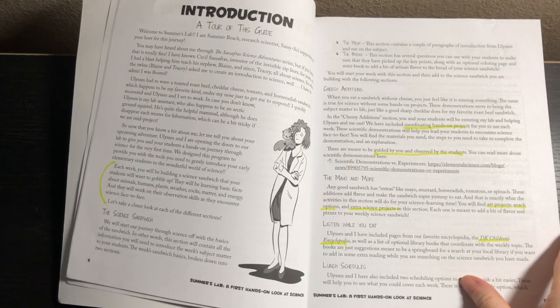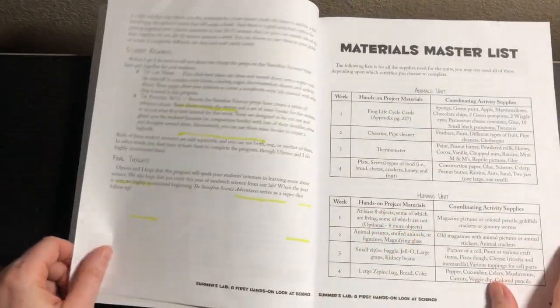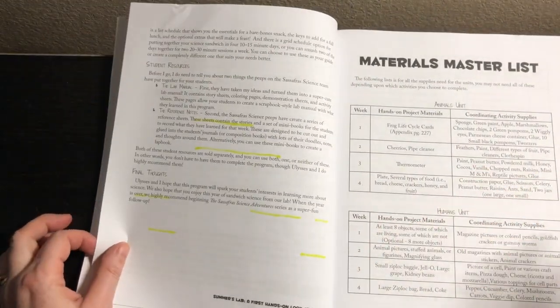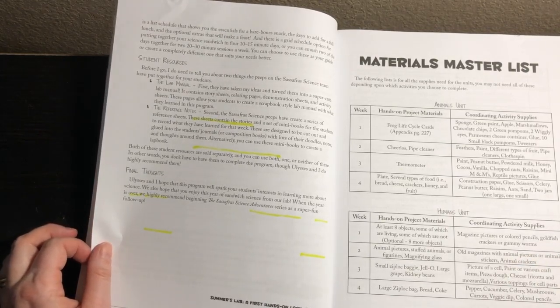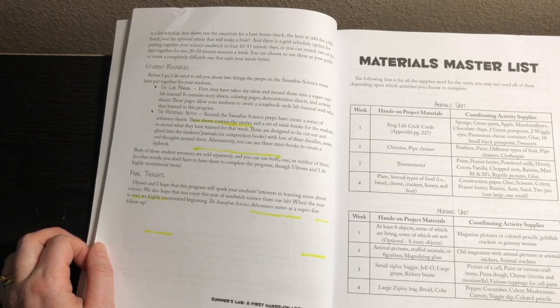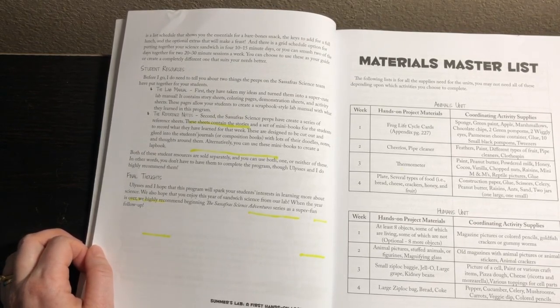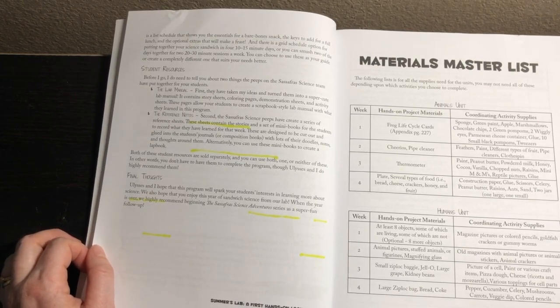Then it talks about lunch schedules — basically, how do you schedule this program? It has it scheduled out for you if you want to do it four days a week. It'll only take about 10 to 15 minutes, or if you want to do a couple of longer sessions you can do 20 to 30 minutes. Or you can just go by the list and cross things off as you go. In other words, this doesn't take a long time.